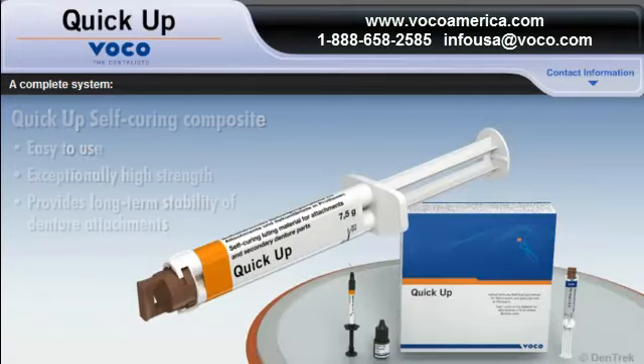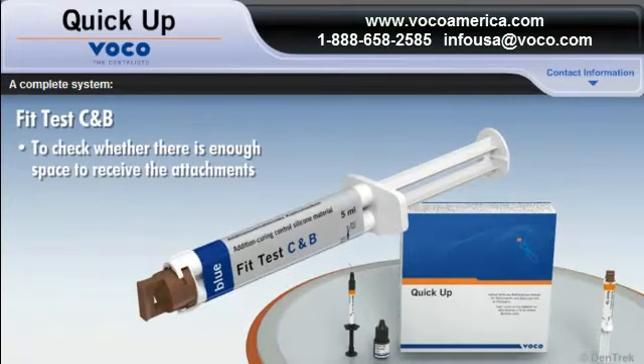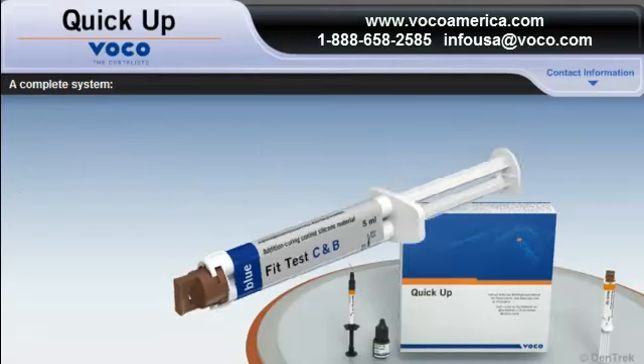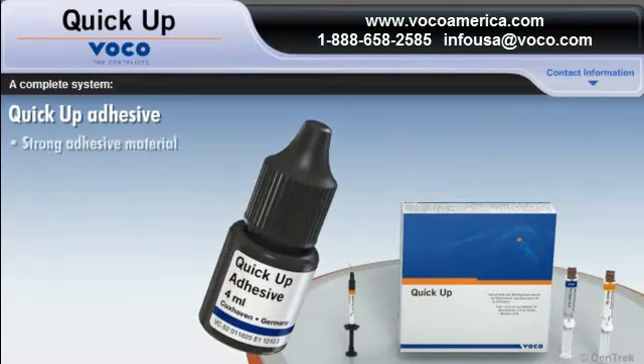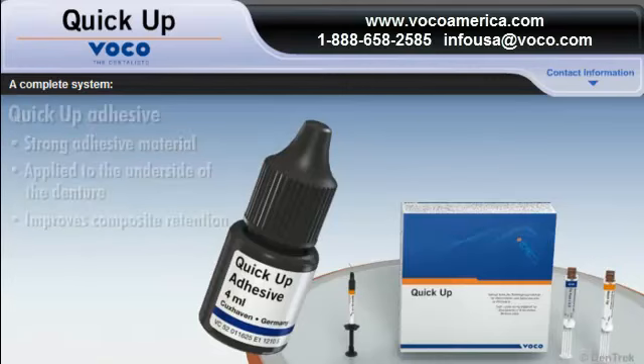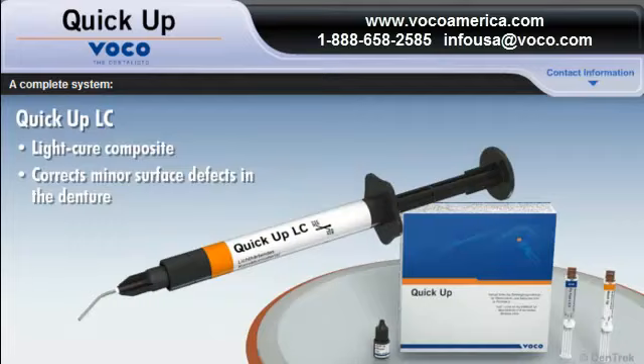Other components of the system include FIT-Test C and B, used to check whether the openings in the denture base provide enough space to receive the attachments and for blocking out undercuts in the over-denture. QuickUp adhesive, a strong adhesive material that is applied to the underside of the denture to improve composite retention. And QUICKUP LC, a light-cure composite used to correct minor surface defects in the denture.